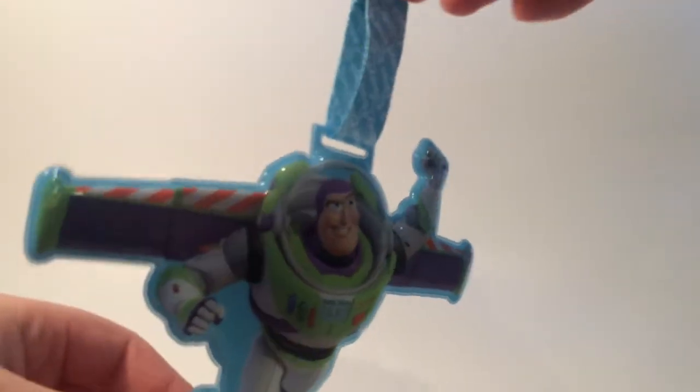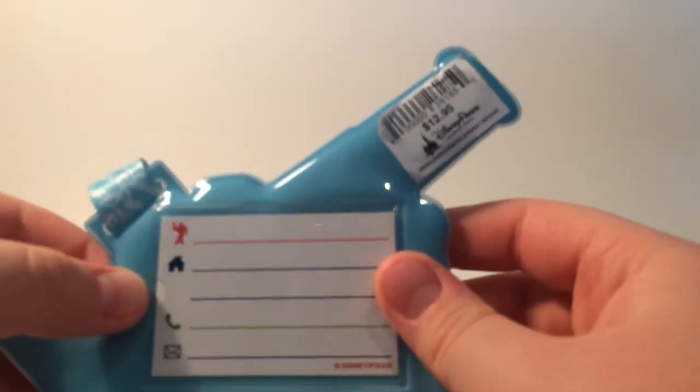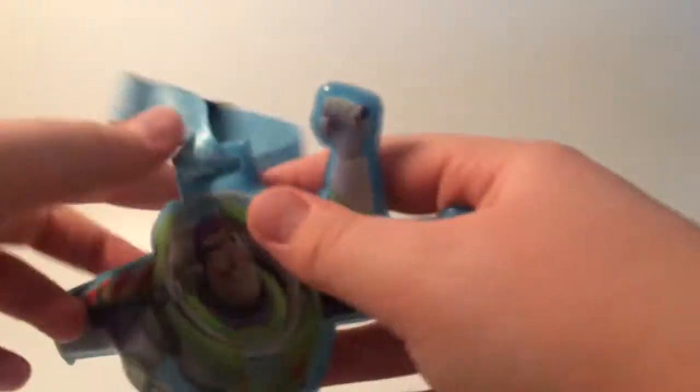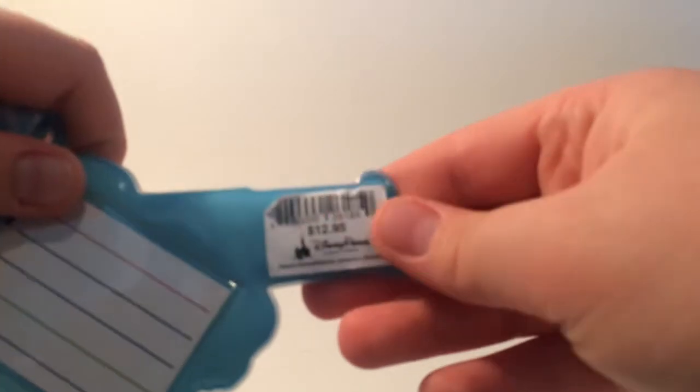Next, I have this Buzz Lightyear luggage tag. I'm guessing you put it on your suitcase — because it says right here, put your name, where you live, your phone number, and your email. At first I thought it was something to do with the pins because I saw the lanyard. It shows the price on all the items so you know how much value you're getting out of the box. At the end I'm going to see how much it all adds up to and see if I got my money's worth.